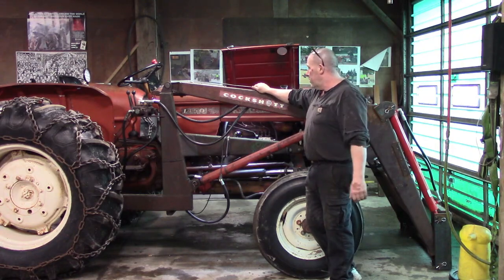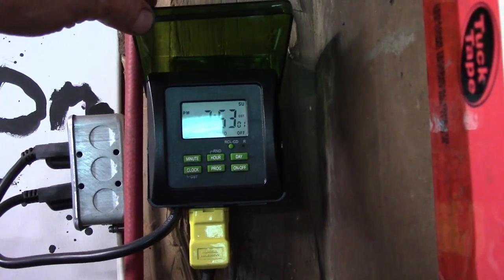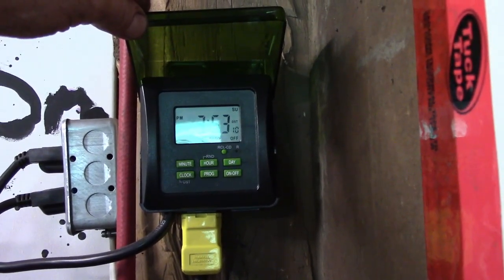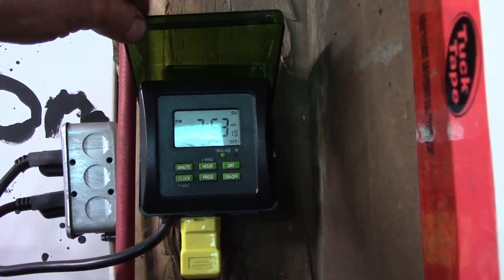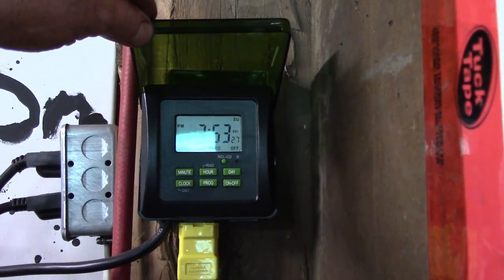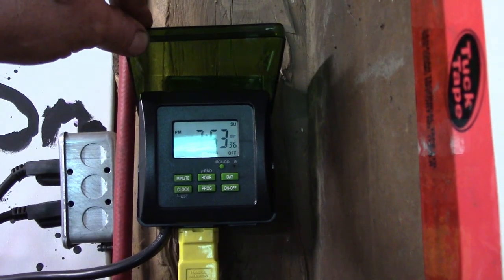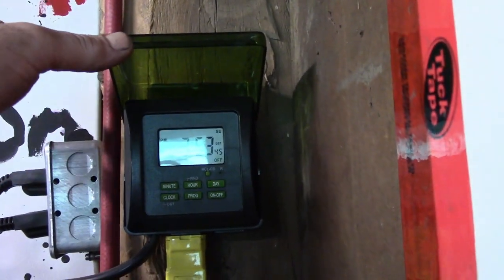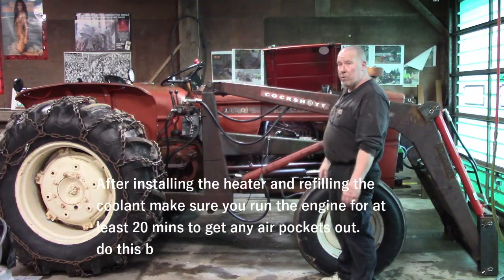It's also worth mentioning: I have this plugged into a timer — a seven-day timer with several programs so I can set it to suit whatever my routine is. It only takes about an hour to warm up, so you don't need it plugged in constantly. That heater gobbles a fair bit of electricity — it's a 1500-watt element, so it probably draws 8 to 10 amps. You'll see a noticeable difference on your hydro bill if you leave it plugged in constantly. I think this timer was about $50 — definitely worth spending the money on.